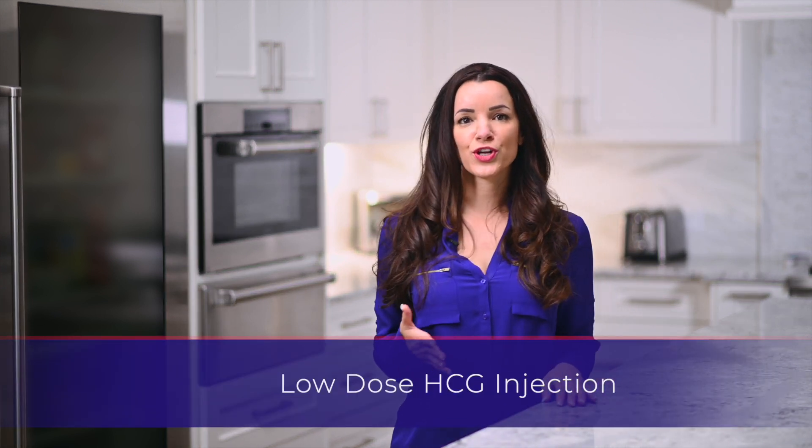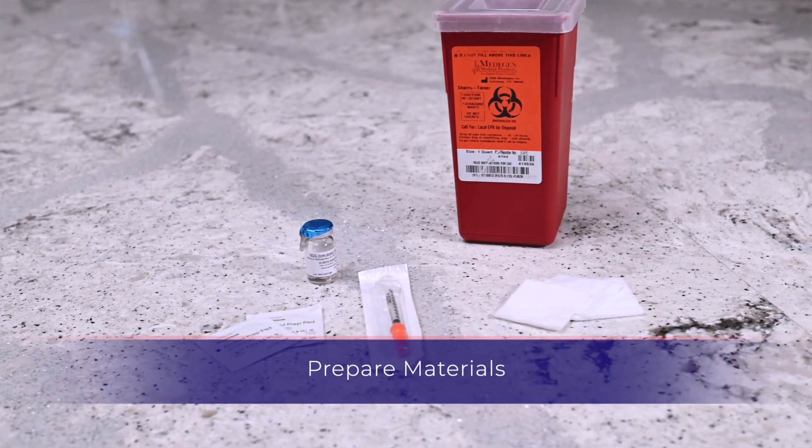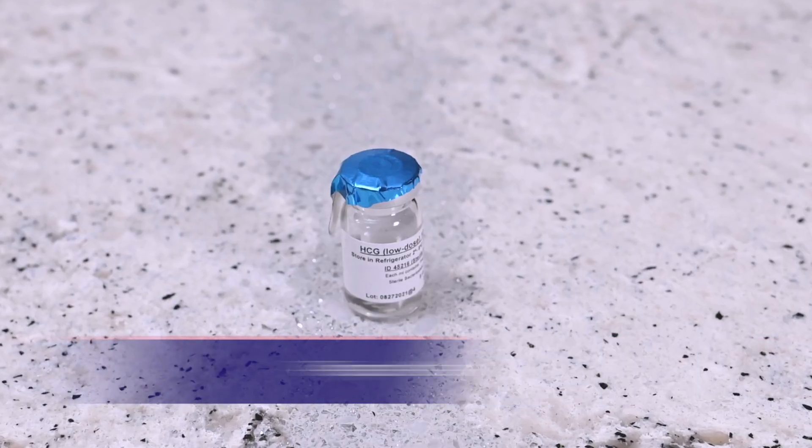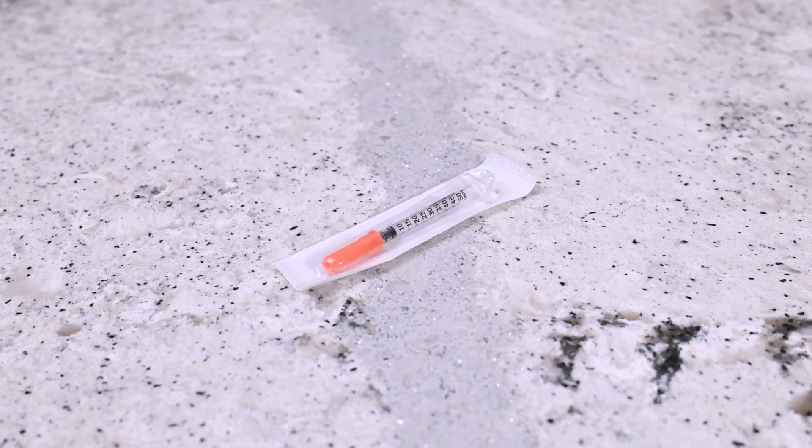Hello, my name is Sarah. Thank you for watching this instructional video for the low-dose HCG injection. You will need the following: a vial of low-dose HCG, alcohol prep wipe, gauze, a syringe with a needle, and a sharps container.